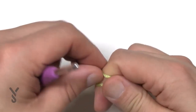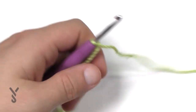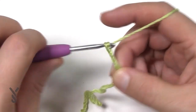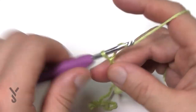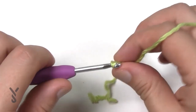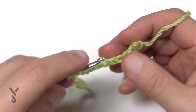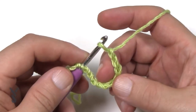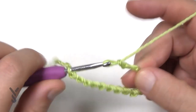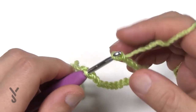Start with a slipknot using the 4 mm size G crochet hook. Insert the hook and chain the number you need — in my case it'll be 60. I'll start counting: 1, 2, 3, 4, 5, 6, 7, 8, 9, 10. Here's a little trick: take it off the hook and make sure it's not twisted, then put it into the first chain. That way you can continue all the way to 60 and the chain won't twist on you. Go 11, 12, 13, 14, 15, 16, 17, 18, 19, 20 and continue all the way to your number.